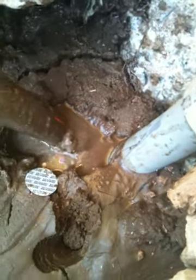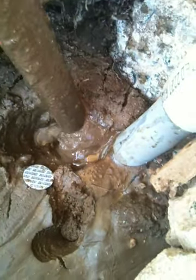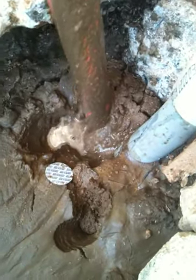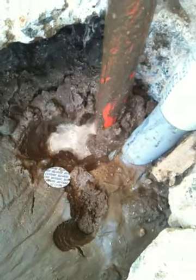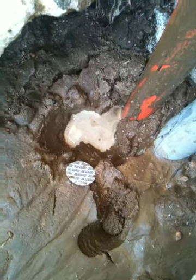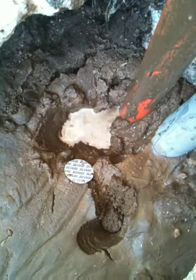It will start to foam, and when it foams, that means there is contact with a biological substance in there. That's a biological reaction.